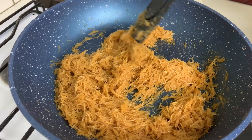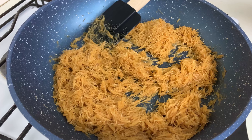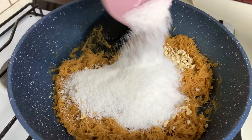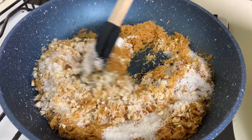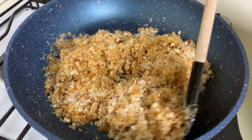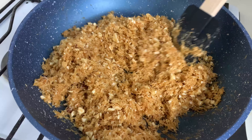It's been around 2 minutes. At this point, add in the nuts — cashew nuts, almonds — and the desiccated coconut. We are going to fry the nuts and coconut together with the vermicelli and cook for another 8 minutes.